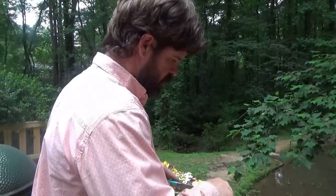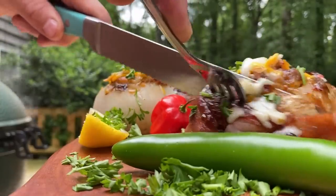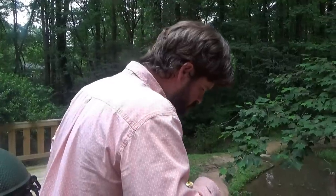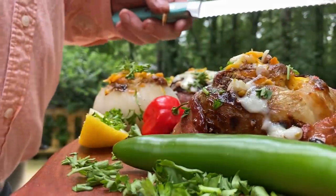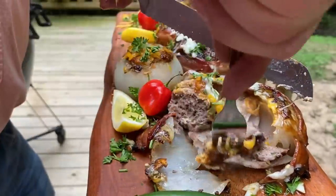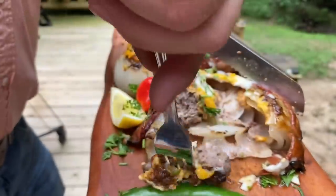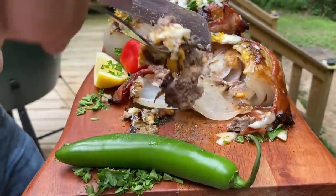All right everybody, here it is - let's see what we got. I think there are two in there. I'm going to do a little surgery. That's what we got right there - it's like a cheeseburger inside an onion. Don't have to get aggressive to get a hold of this thing. That thing's fighting but now we've got it.